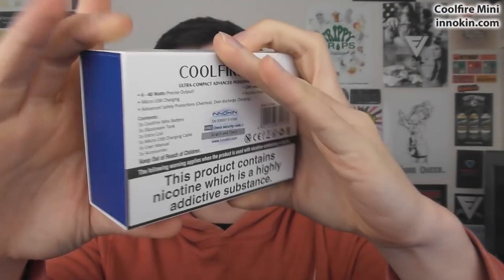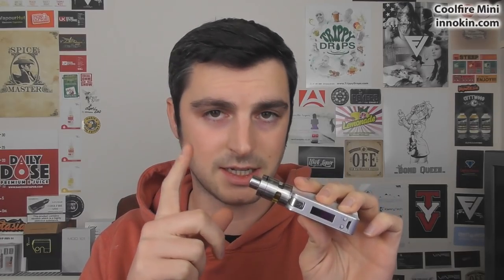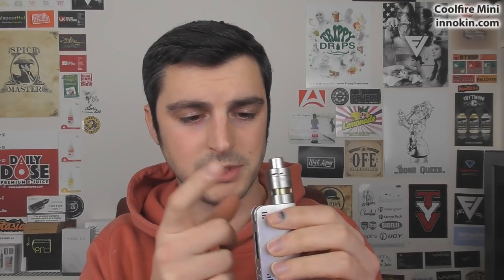It comes with an extra coil for your Slipstream tank — there's a 0.8 Kanthal coil available, and a 0.5 stainless steel available as well. It comes with a black drip tip and a stainless steel drip tip. The Slipstream tank is top fill. I covered it a lot more when I did the Pebble, so check out the Pebble review if you want to know more about the Slipstream tank.